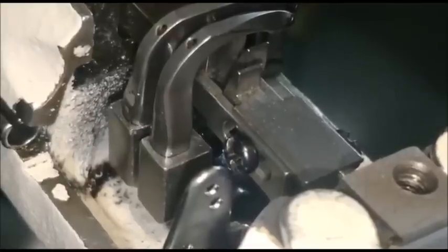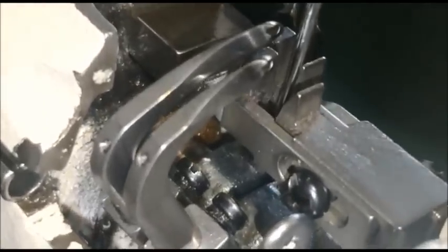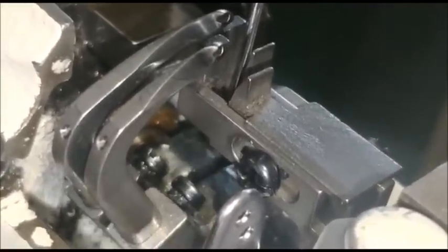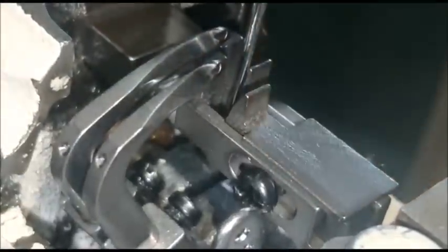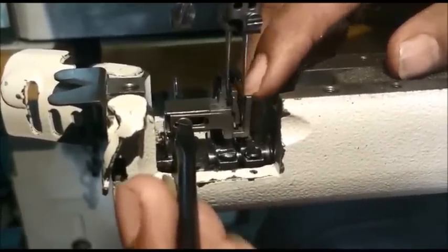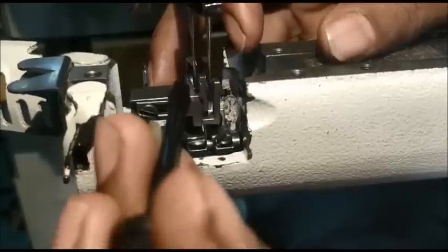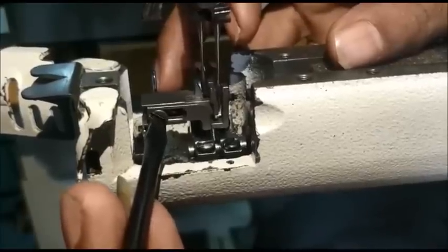Now I will explain how to adjust the needle guard. Bring the needle bar to the lowest point and loosen the screw. Adjust the rear guard of the needle — keep 0.05mm clearance. For the front guard, loosen the screw and keep the clearance 0.22 to 0.3mm. At the same time, the rear guard should be 0.05mm. Tighten the guard screw.